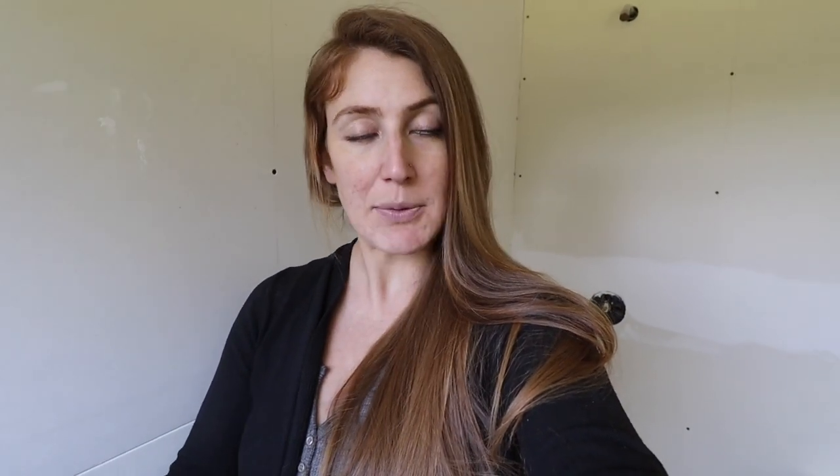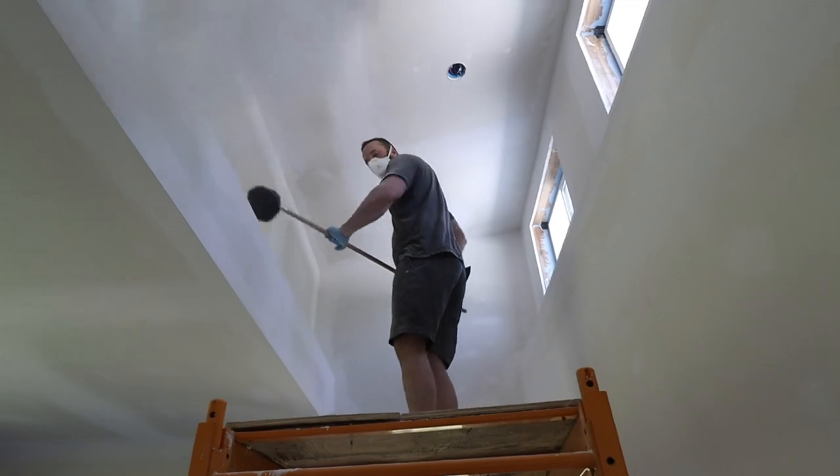Spencer is almost all done sanding this layer of the mud. It's very difficult for us to film this process because I can't really be in here, Bo can't be in here, and the camera can't be in here. So it's kind of hard to document. He's almost done and then we'll move on to the next coat. The plan going forward is to finish this one and then do a touch-up coat.